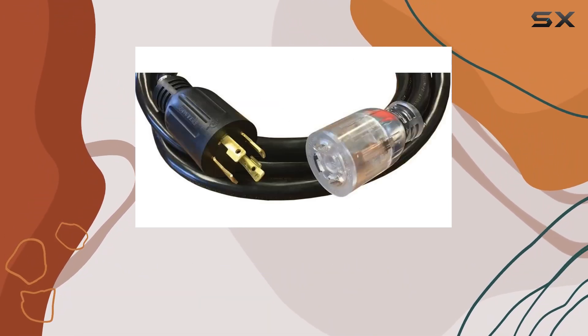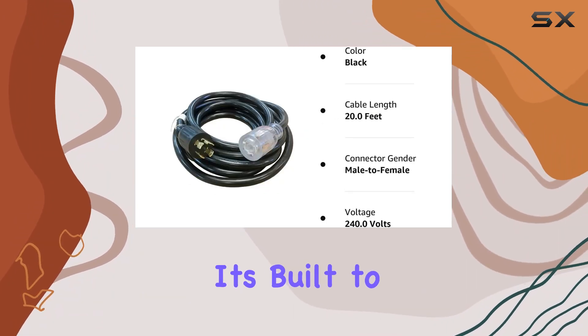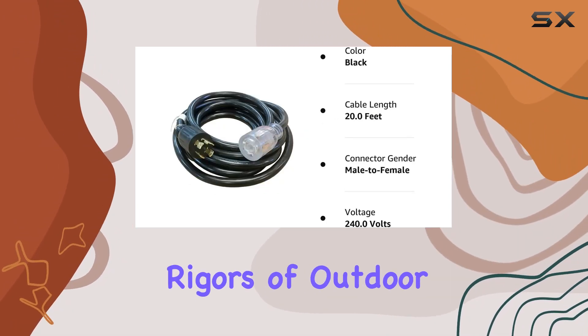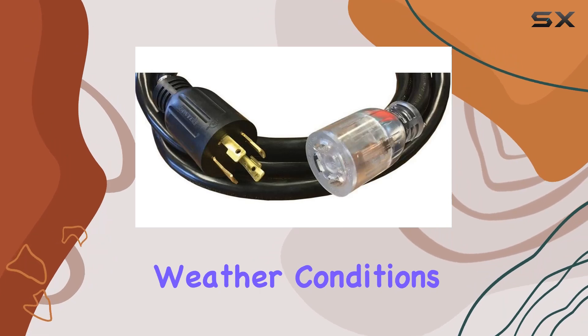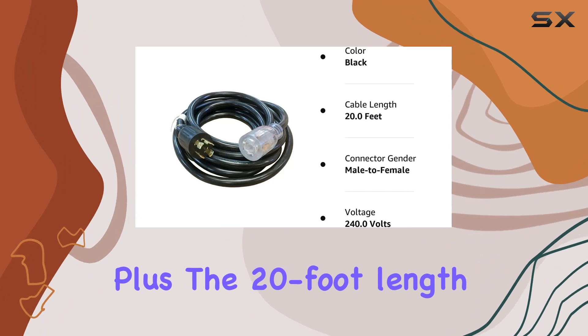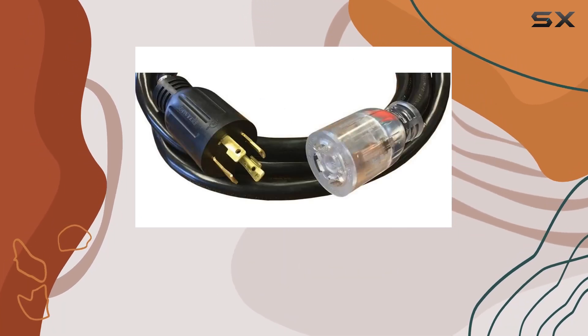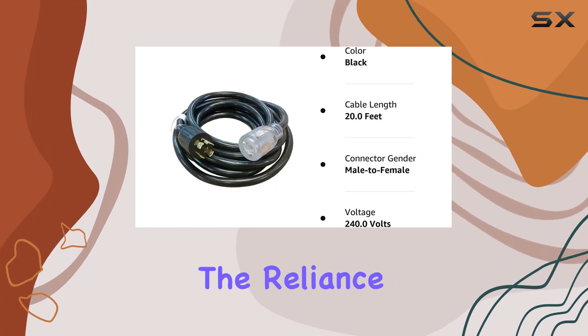The black color and robust build of this power cord exude durability and reliability. It's built to withstand the rigors of outdoor use and harsh weather conditions, so you can trust it to perform flawlessly when called upon. Plus, the 20-foot length provides ample reach, giving you flexibility in positioning your generator and transfer switch.